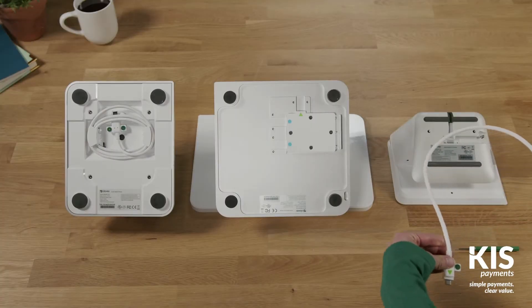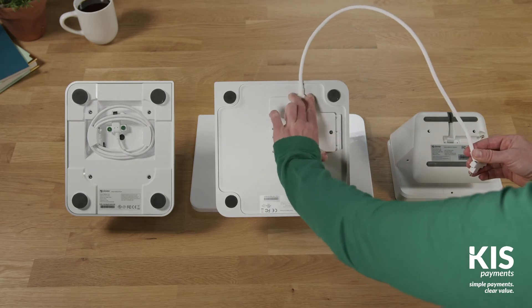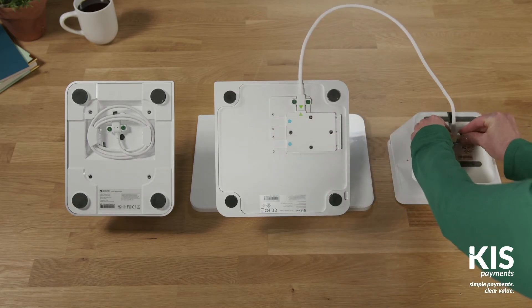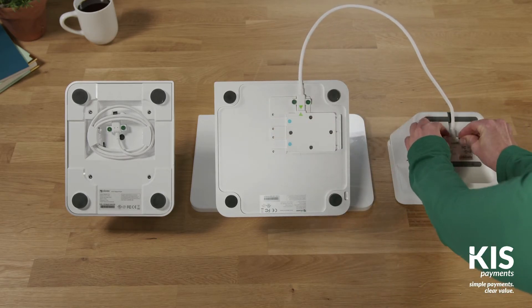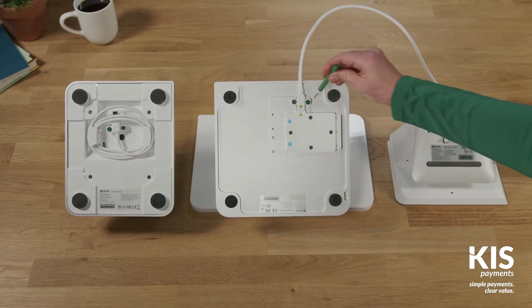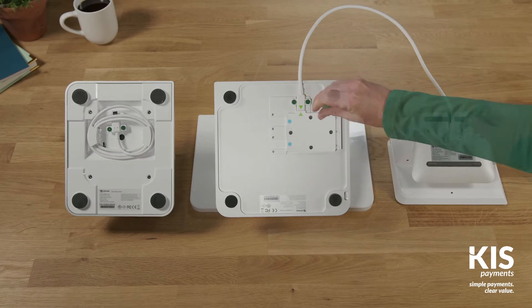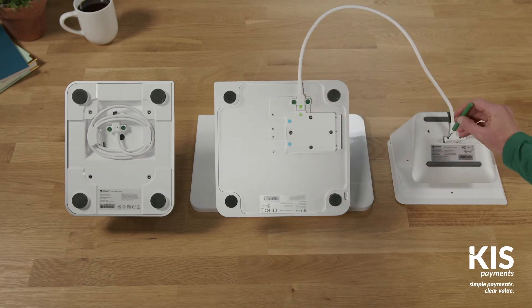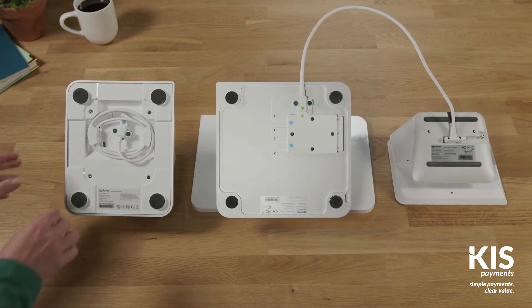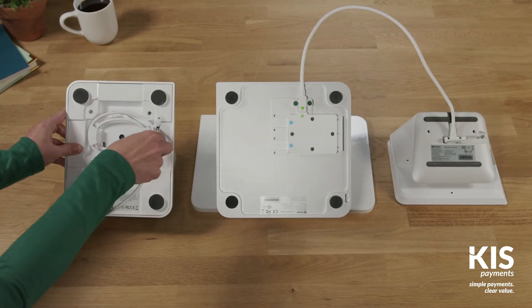With devices top down, attach the end of the connector cable with green arrows to the display. Lightly tighten with the provided screwdriver, then attach the other end to the terminal and tighten. Next, connect the receipt printer cable to the base of the display and tighten.